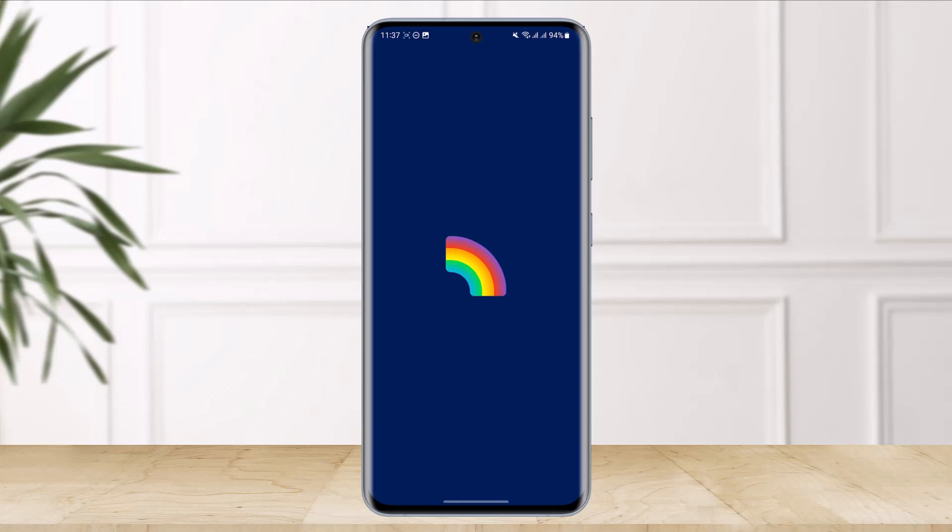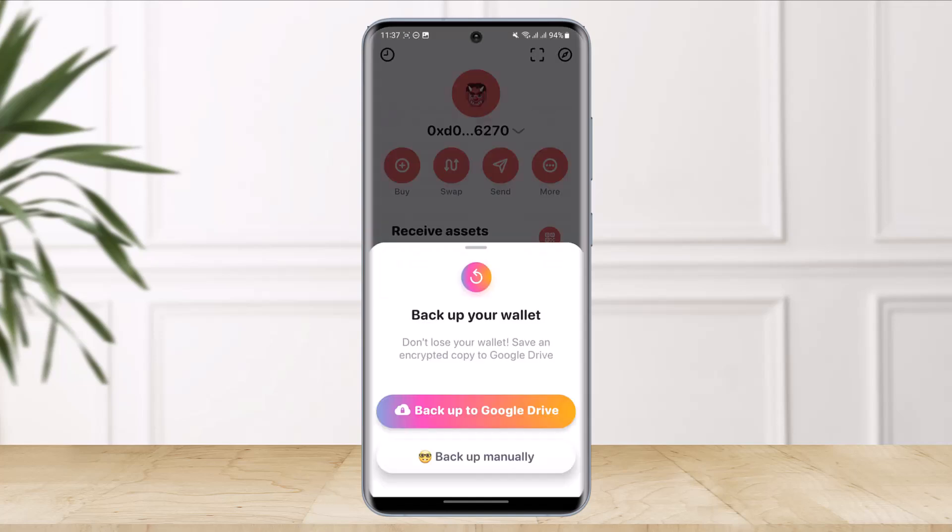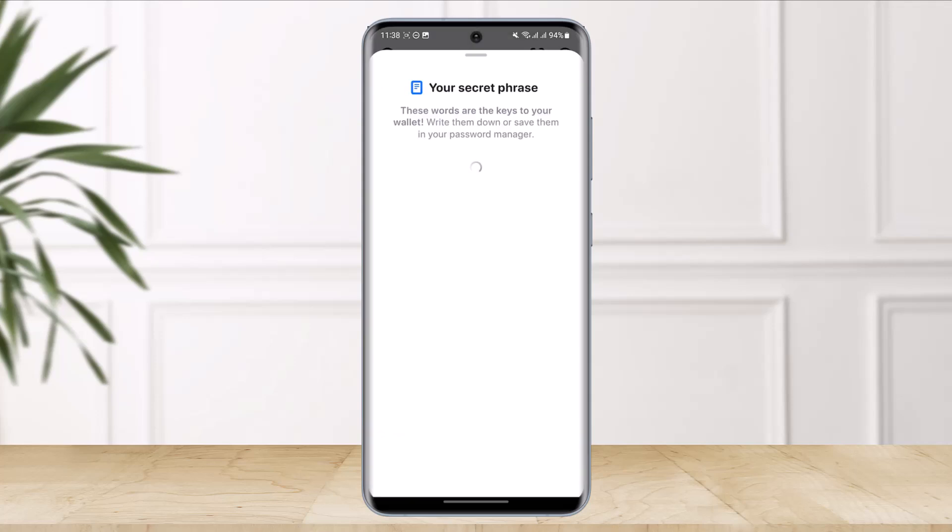Once you open it up, you'll be taken to the login page where it will ask you if you have an existing account or not. It will ask you about the backup — whether you want to backup to Google Drive or backup manually. I'll select backup manually in this case.